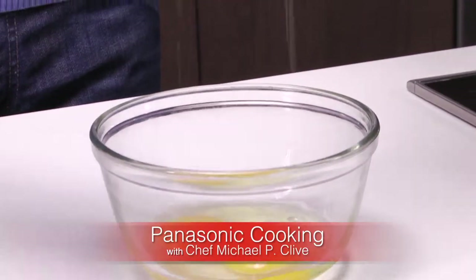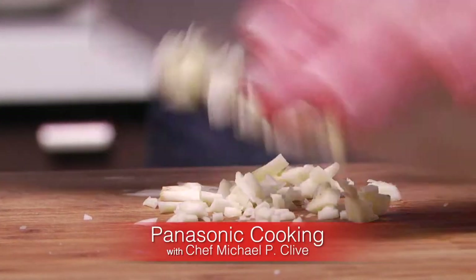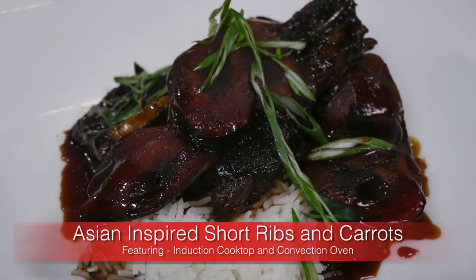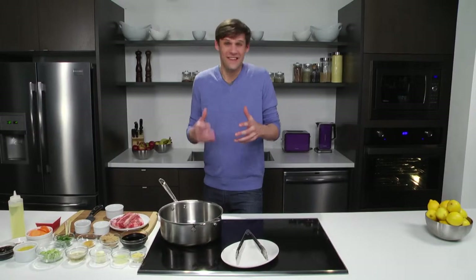Hi, I'm Chef Michael B. Clive and today we're cooking with precision using Panasonic's suite of kitchen appliances. Ribs are always a crowd pleaser and today we're going to elevate that dish with an Asian inspired approach. With the help of Panasonic's suite of kitchen appliances, this sweet and succulent dish is going to make you a star at the dinner table tonight.